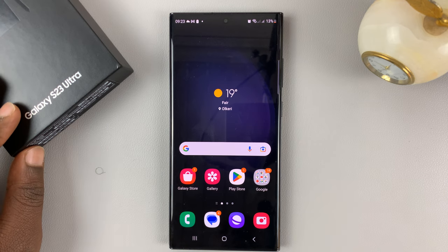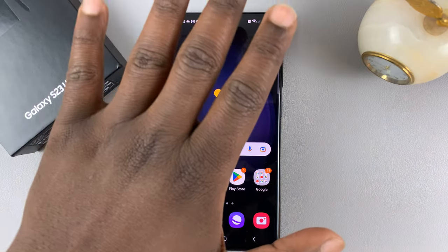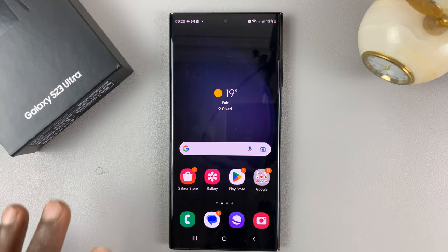I have the Samsung Galaxy S23 and I'll be showing you how to use the palm gesture to take selfies with this phone.